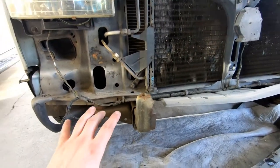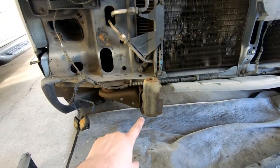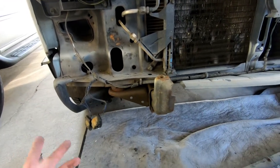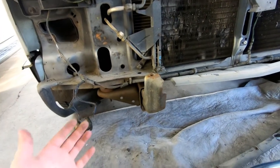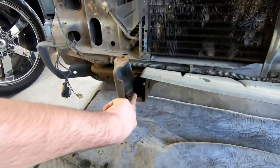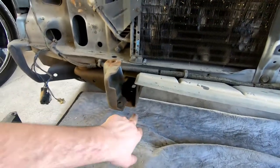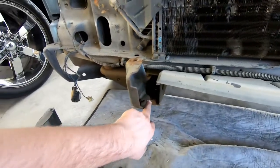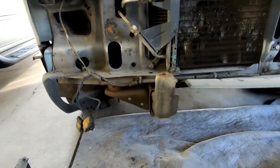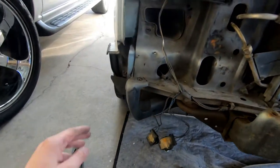To take the bumper off, use an 18-millimeter socket. There's one right there, one underneath, one over here, one underneath, then mirror it to the other side in the same format. Also to shift the bumper forward there are some bolts that go through — on this side there are three of them — and that should allow you to adjust it slightly. Once it's off you can access the side panel filler plastics and then get to the two bolts up there.